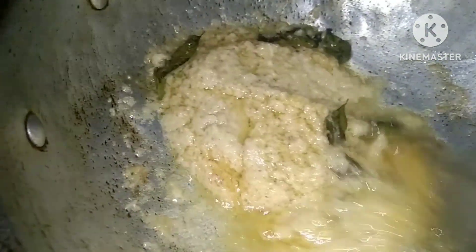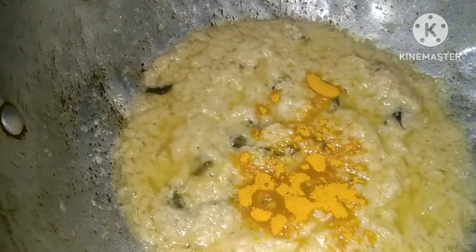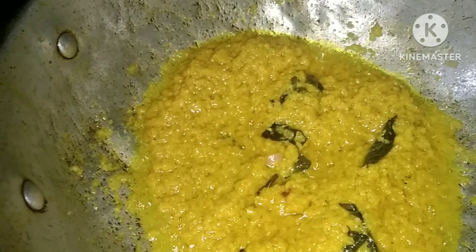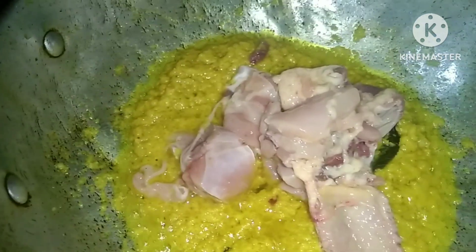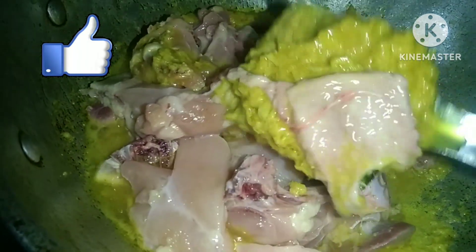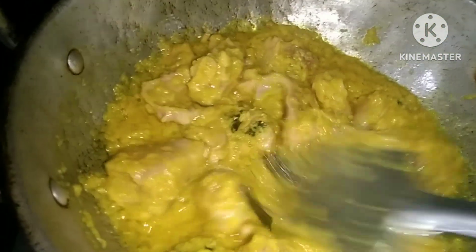Now let's mix the oil on the sides and mix it a little bit to make it smooth. Put the chicken in the middle and mix the paste in the middle.